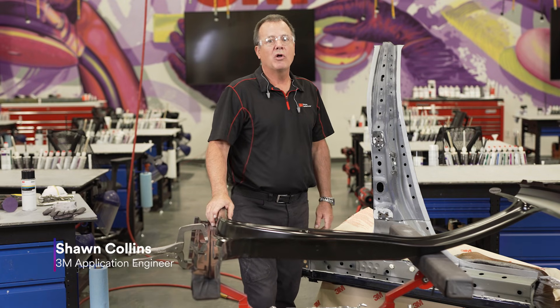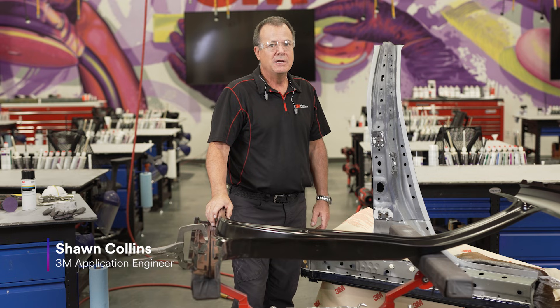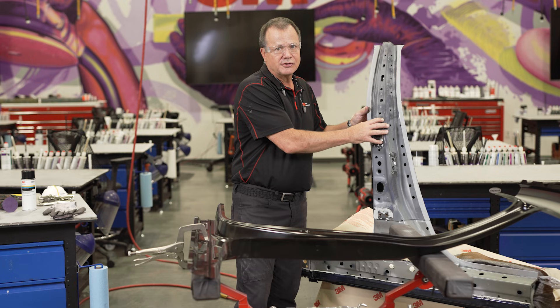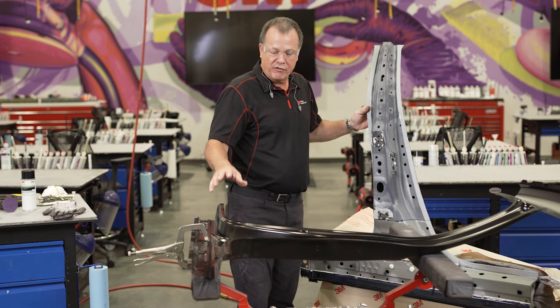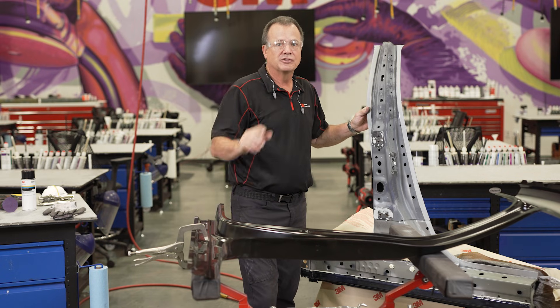Hi, Sean here from 3M. Welcome to the third and final segment for steel panel replacement. In this episode, I'm going to talk about how we've prepared this center pillar and then moving on to the replacement part, how we're going to prep that for welding. Let's get started.